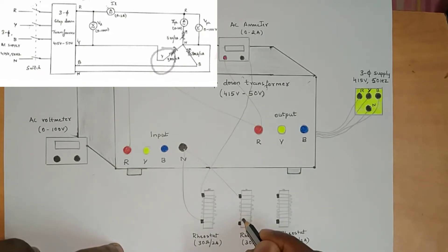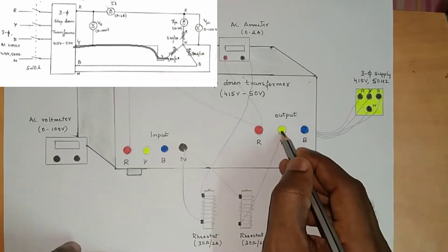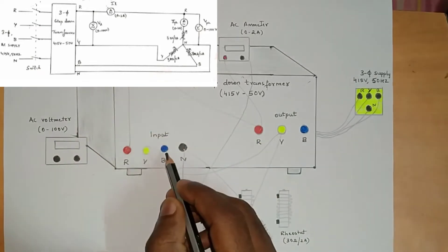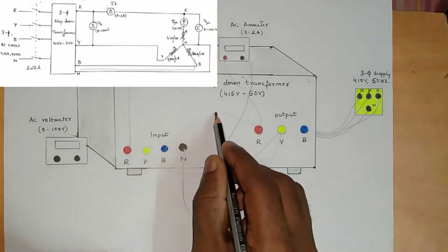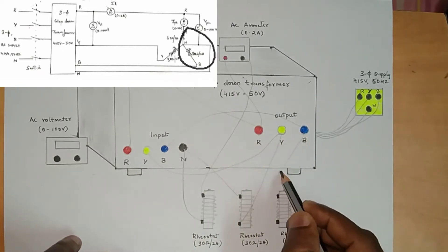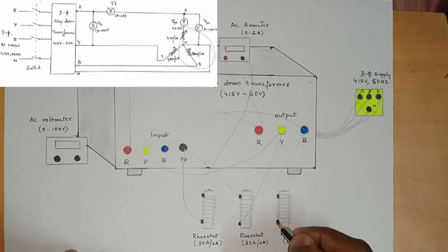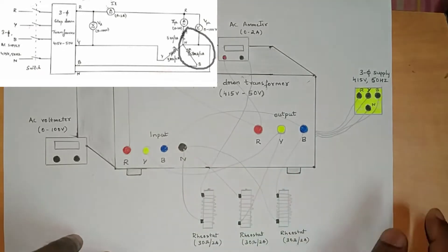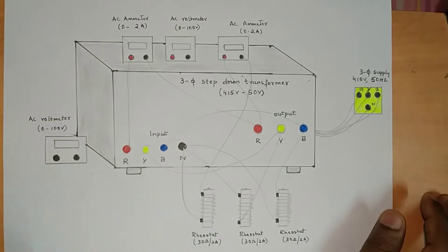From neutral it is connected to the second rheostat; the second terminal of the second rheostat is connected to output Y. From output Y it is connected to input Y. From input side B it is connected to output side B. From output side B it is connected to the third rheostat, and the terminal of the third rheostat is connected to neutral. Just refer the circuit diagram while doing the connection — it will be very easy.